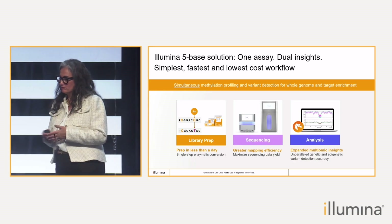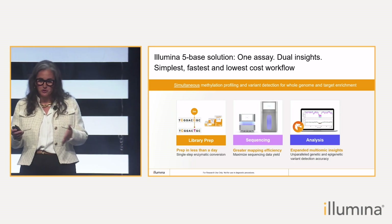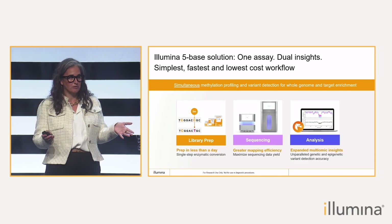By doing that, we're able to call variants — single nucleotide variants and other variants — and it is compatible with all our platforms.